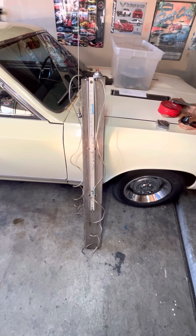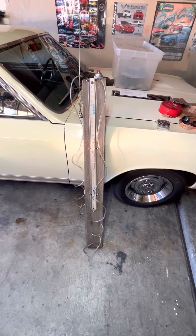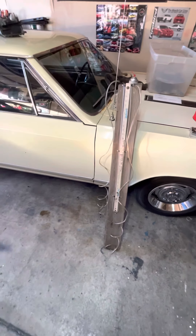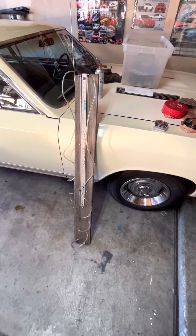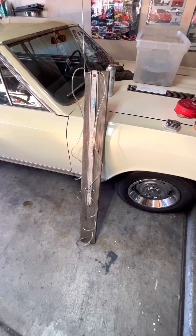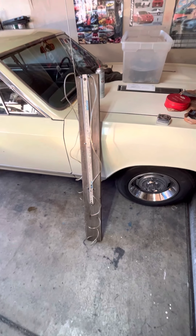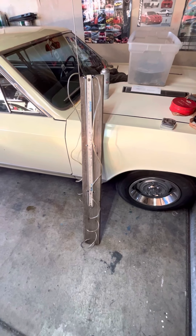Hey everybody, what's up? It's been a while since I made a video for the channel. I've gotten quite a few requests from people asking how to make your own homemade water manometer for balancing and synchronizing the throttle bodies on a Crossfire 305 or 350.